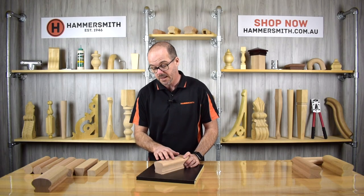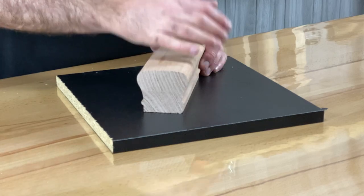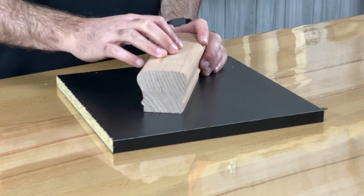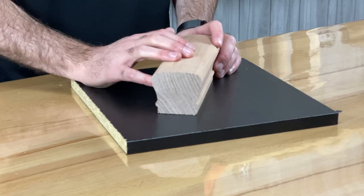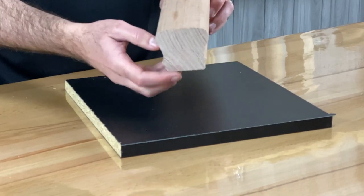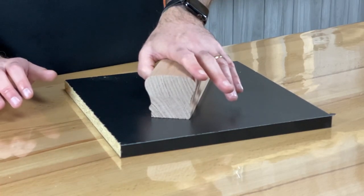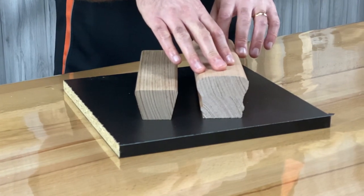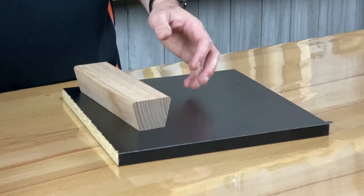Our next profile is the California Rail, something I picked up on a trip to the US where a supplier showed me what the most popular handrail design was over there. We brought it back and started producing it. Product code JH181, it's 66mm wide by 60mm high — quite a nice, elegant design, a bit more traditional compared to some of the others. You can see it's a two-piece lamination, so I wouldn't use it in an outside application.